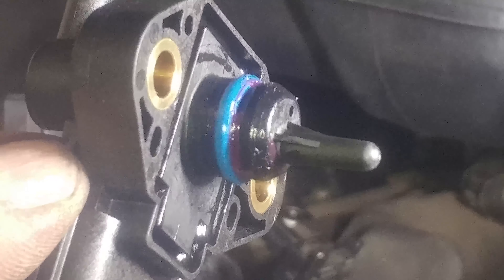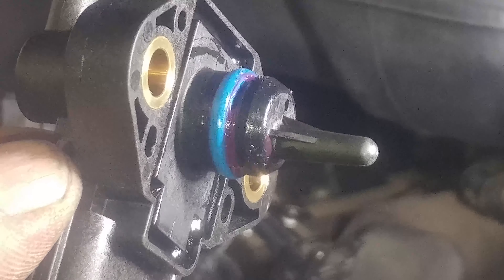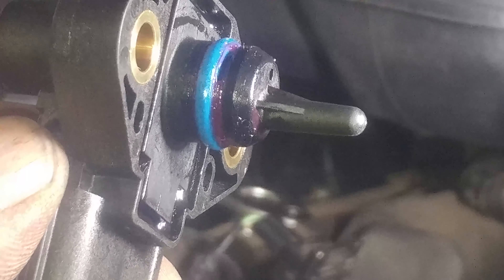Put a little grease on it to help it go in easier, and we'll push it in and reinstall the bolts.